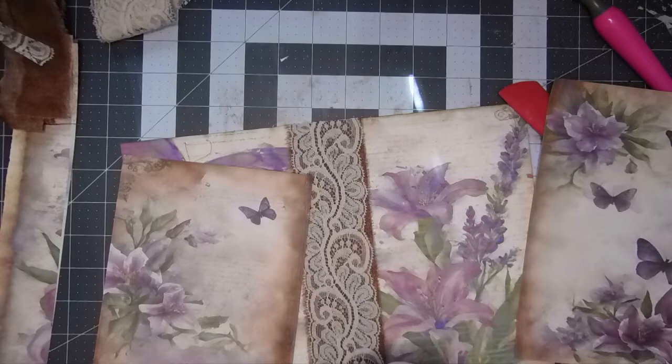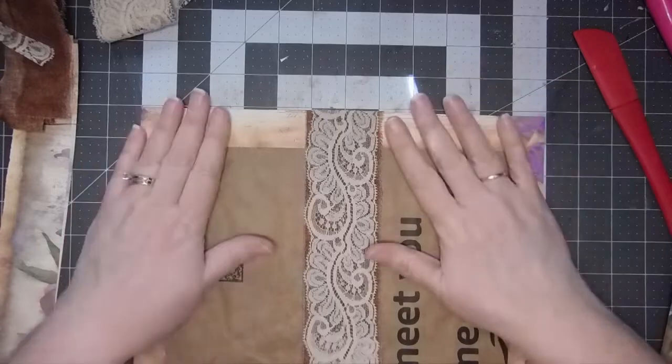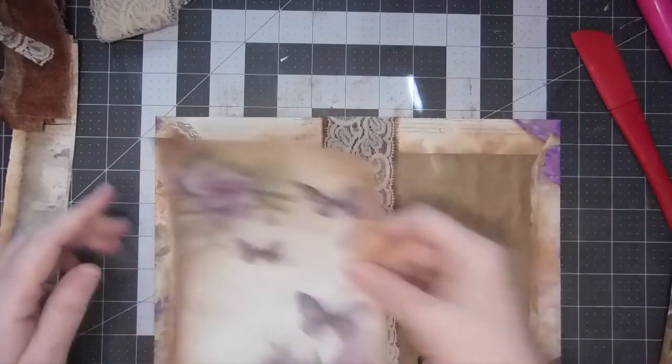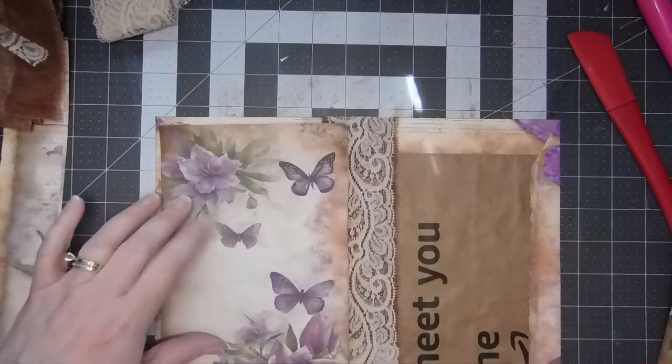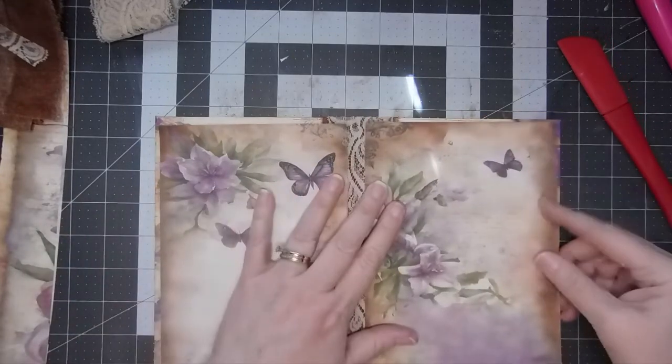Sometimes when you're designing digitally you'll have something centered perfectly, and then you'll think 'ooh I want to enlarge this piece a little bit' and you'll pull it and stretch it and move it, and then your center gets off - so that's what happened there. Let's put these on: I want to put this one in the front and this one in the back, and that way we can put a pocket if we want - we have options.